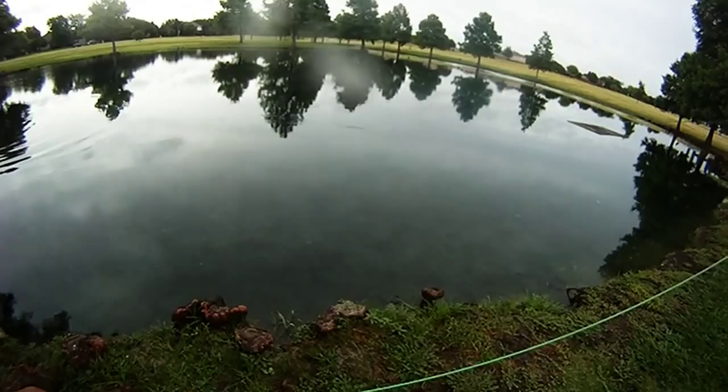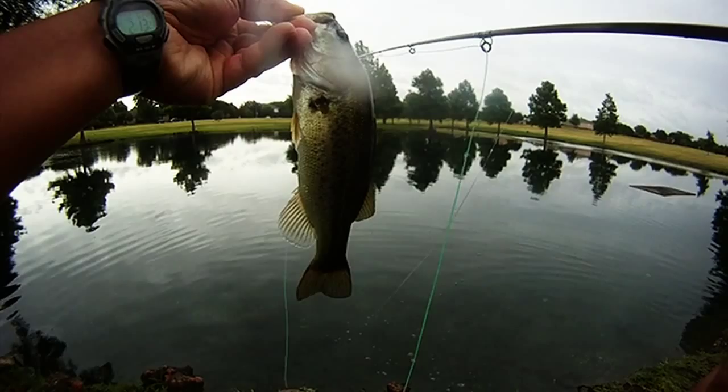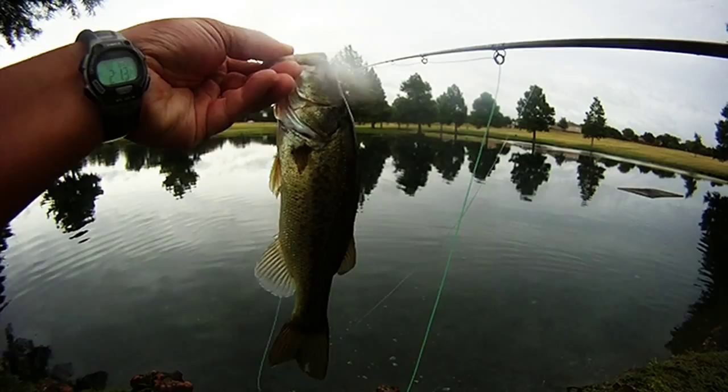We started working it in the shallows. Since it rained, we usually see the bass in those areas, and here's a bass that took it. Not bad.